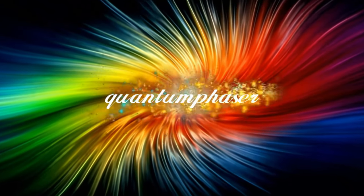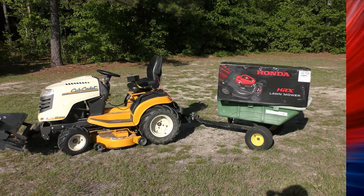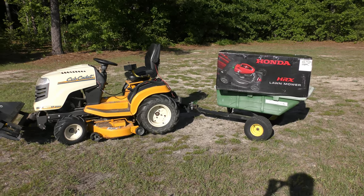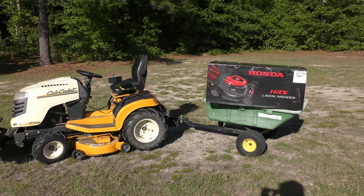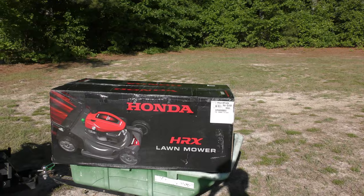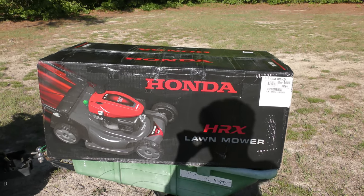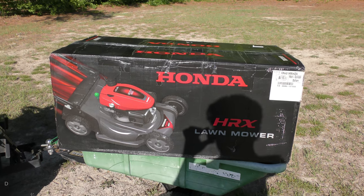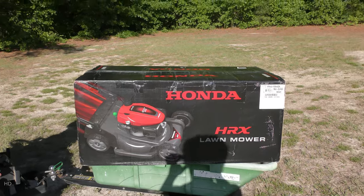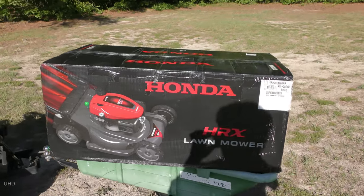You're watching Quantum Phaser. This isn't going to be an unboxing video — this is going to be about my old HRX mower and why I bought a new HRX mower. I pretty much had no choice but to buy another one because I love the other one so much.